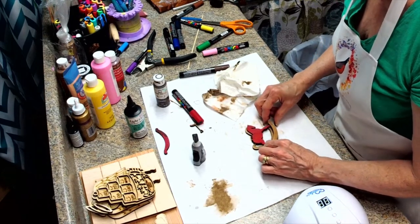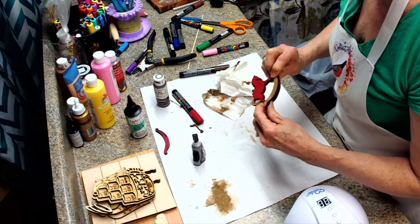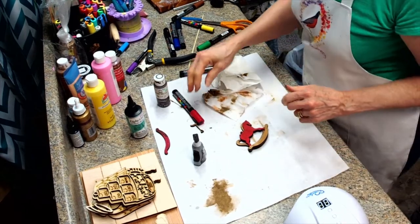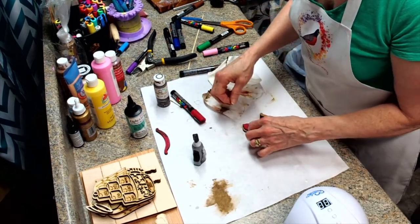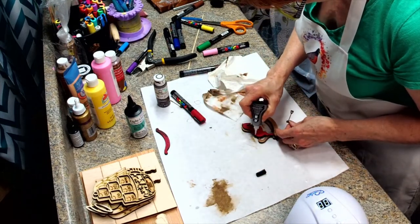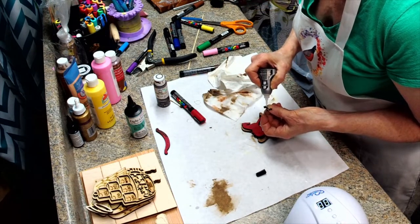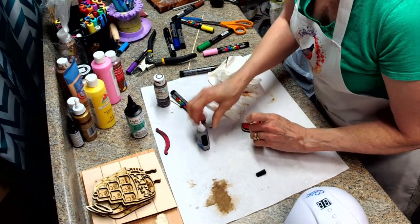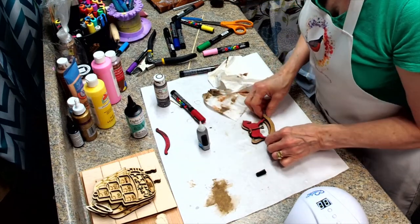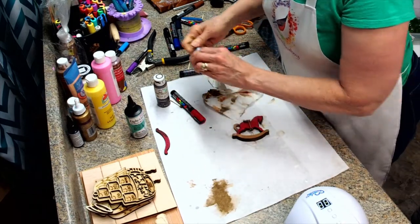See how it gives it that 3D effect. Now my plan is — let's put this on first. Do a little bit there too. I don't need it all the way down. Okay, so that's the rocking horse.